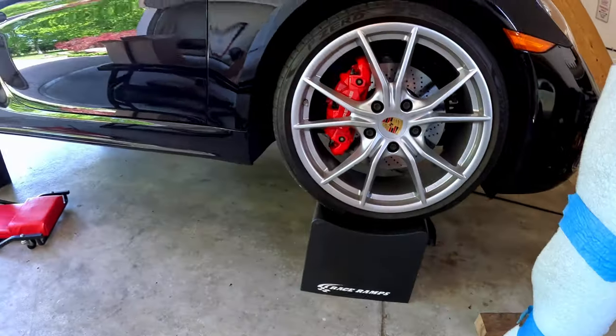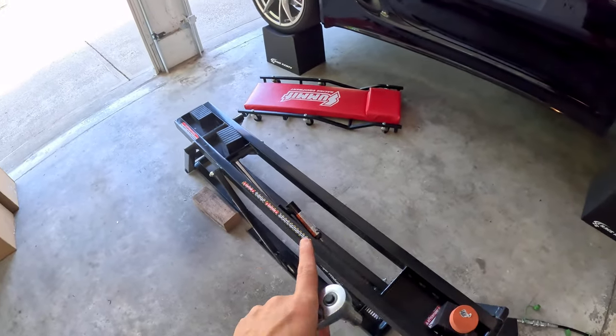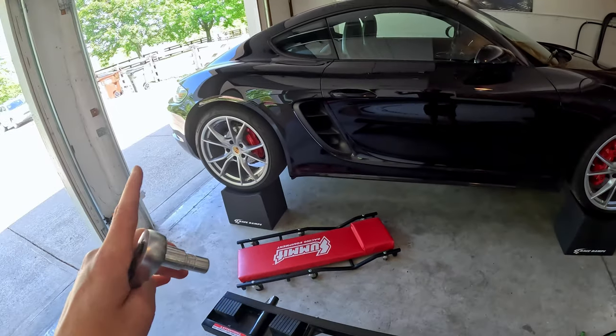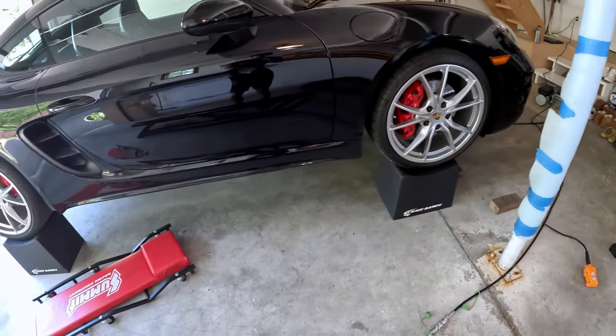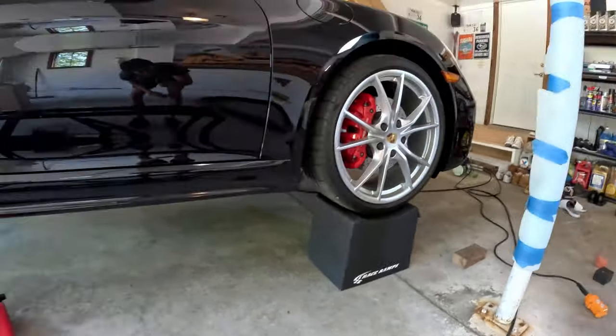I've got the car jacked up and onto these race ramps. This is the first time I've ever used the race ramps. I'm not sponsored or anything, but I've been using these quick jacks for a long time and they lay on the side here, limiting your access so you can only enter from the back or the front. I highly recommend these race ramps. The first time I'm using them, I feel safe — not claustrophobic, really open. These are the 12-inch race ramps, so it raises the car up by a foot.